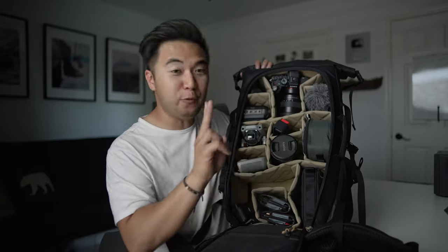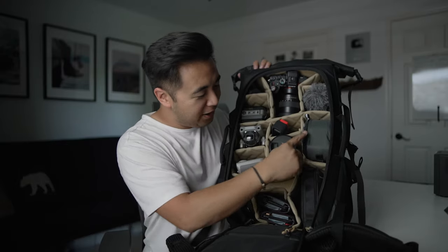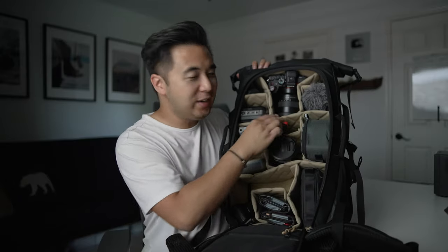I've got a full-on production house in this bag — cameras, two full-frame cameras, a recorder, drones, audio mics, lavs, shotgun mic, accessory pouch, filters, and a 360 camera. All the goods packed into this bag.